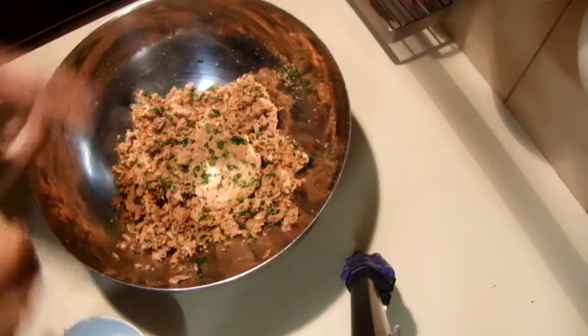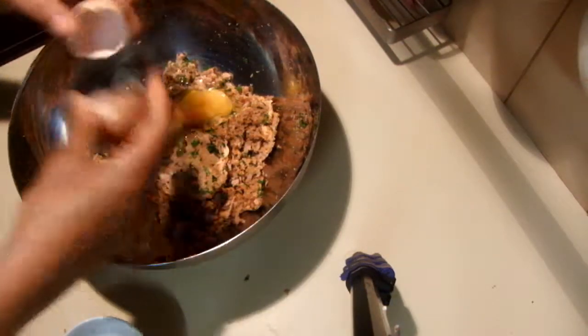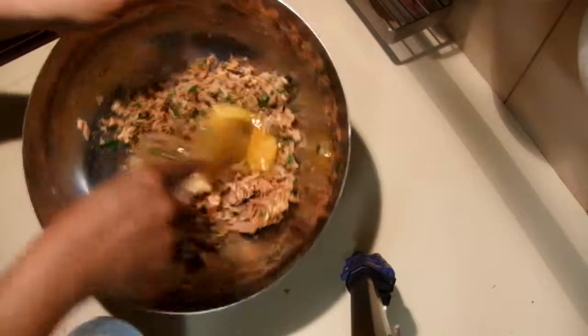I find it a little dry so I'm going to add another egg and mix it well.